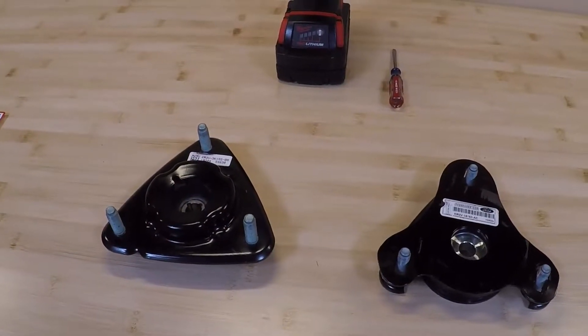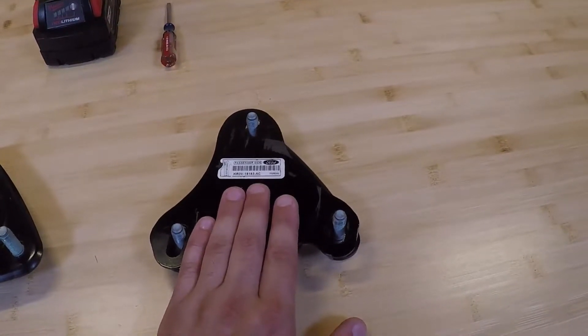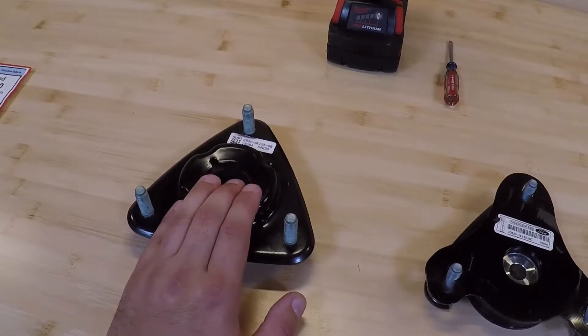If you bought a GT350 with the handling package or a GT350R, the car was spec'd to have a set of adjustable strut mounts, but up until the early part of 2020, they all left with the non-adjustable ones.